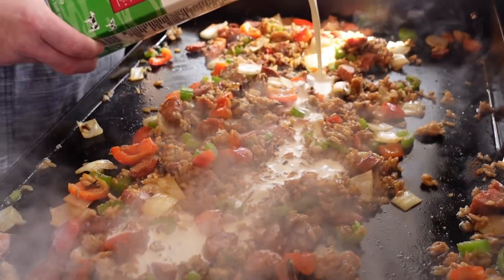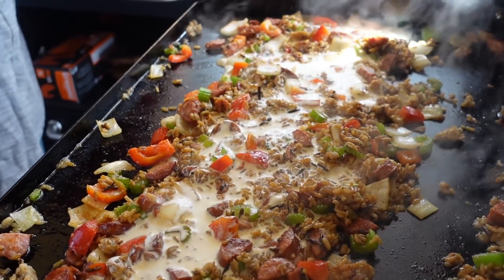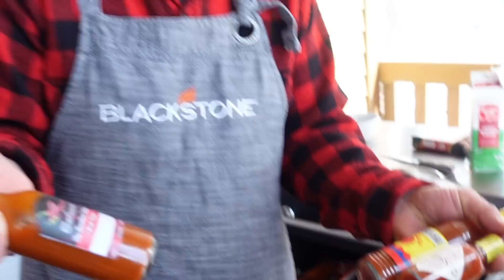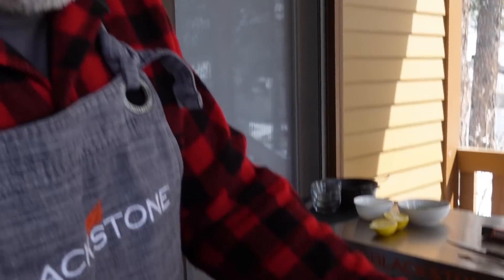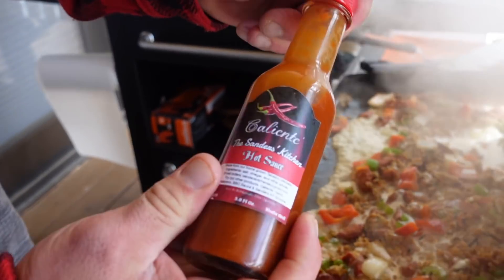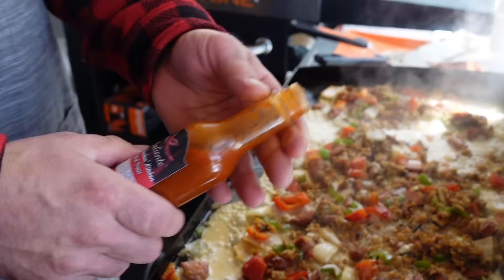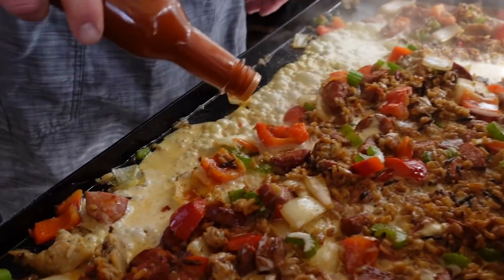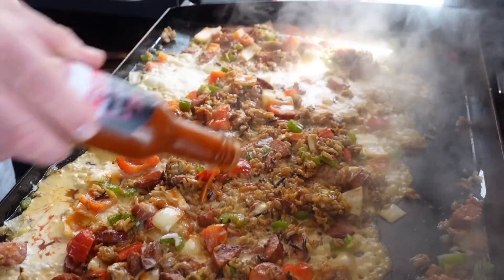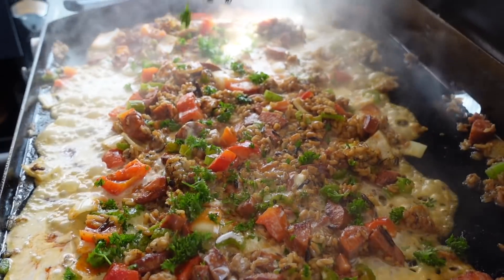Heavy whipping cream — check this out. We can put a little more in there in a second if we have to. Then grab any kind of Cajun hot sauce. I've got so many hot sauces — I collect them. I got the Tabasco cayenne garlic, the Louisiana brand. One of my awesome subscribers sent me this last year — they make this themselves, the Sanders Kitchen on YouTube. See that pretty red on there? Pretty red Cajun sauce. And then a little bit of curly parsley in there.